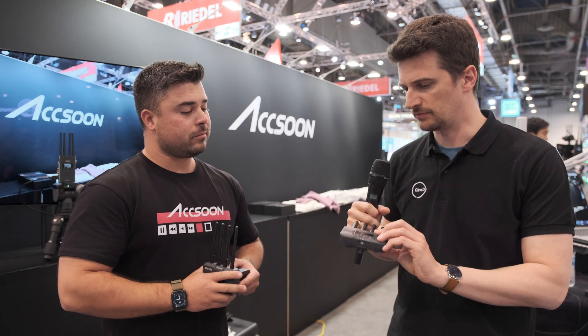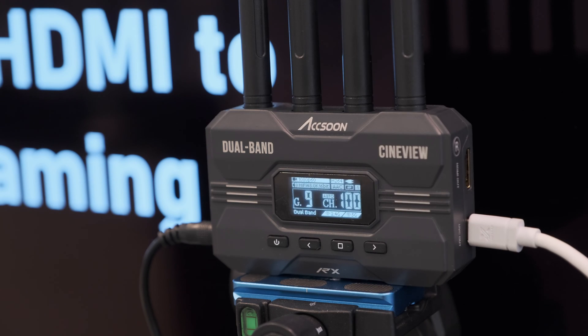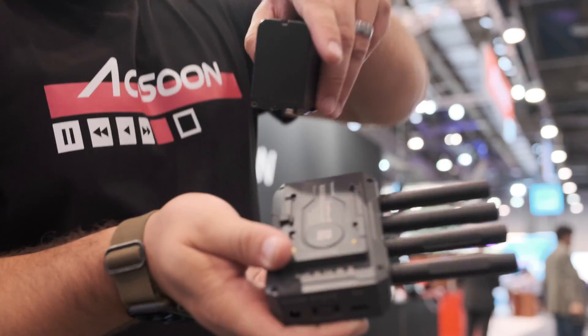Apart from that, it's a wireless transmitter with HDMI in and out. It has HDMI loop out at the transmission source and HDMI out on the receiver side, so you can use it for everyday on-set purposes with all the same features Exxun has offered for a long time.